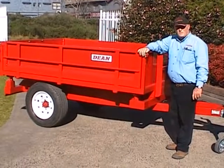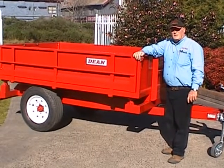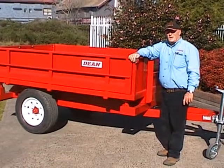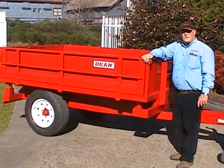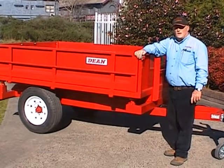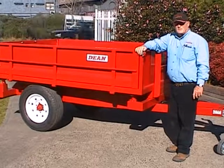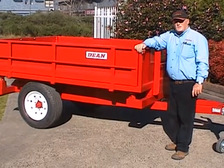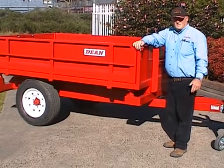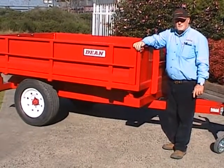There you have it — the Dean Trailer Three-Way Hydraulic Tipping Farm Trailer. The three-way tipping system can be adapted to any one of our road going or farm trailers in the Hydraulic Tipping Trailer range. If you need the feature, it's there for you to have. Thank you very much.